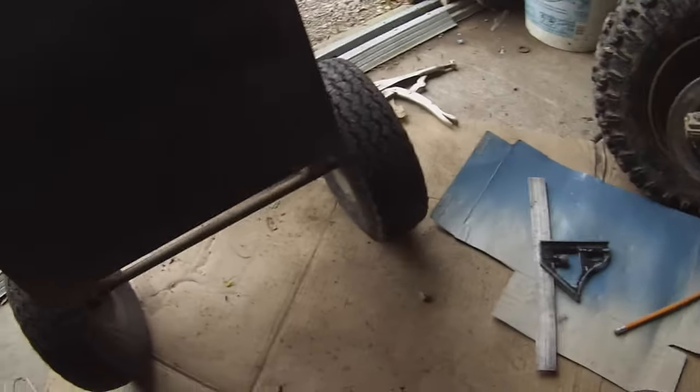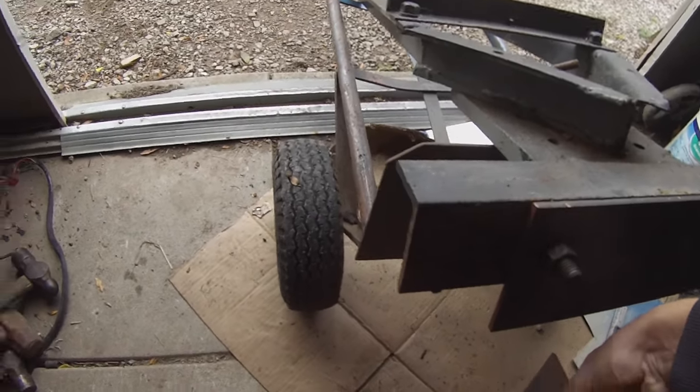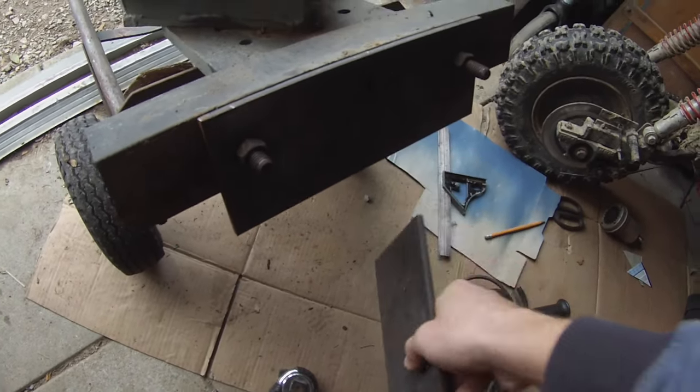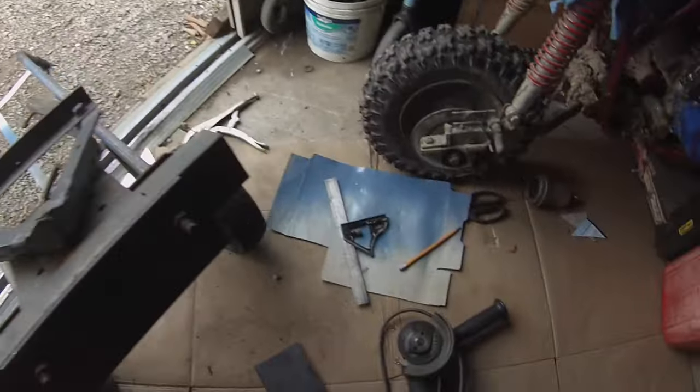So there's the piece bolted on, then a piece is going to come down here and I'm gonna have two pieces on angles that are cutting. So I've got them jigged up in the vise, gonna cut them off and then we'll see what we got.